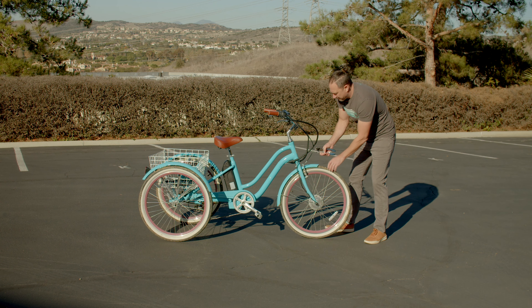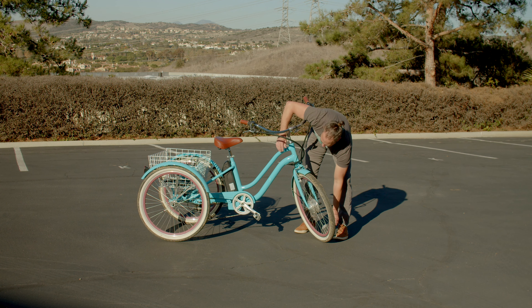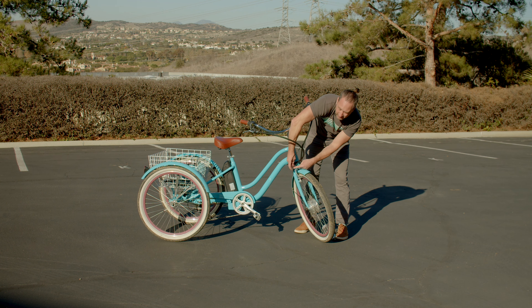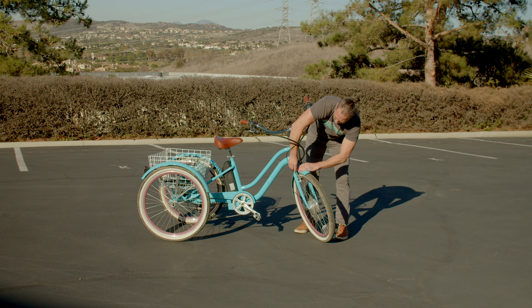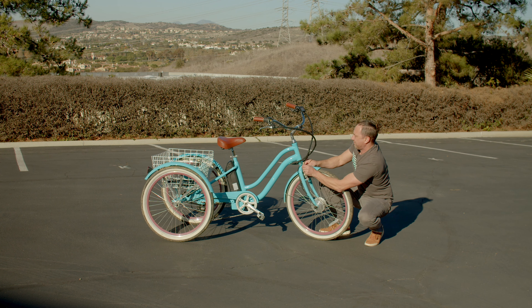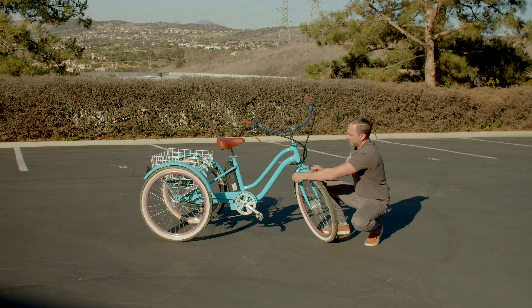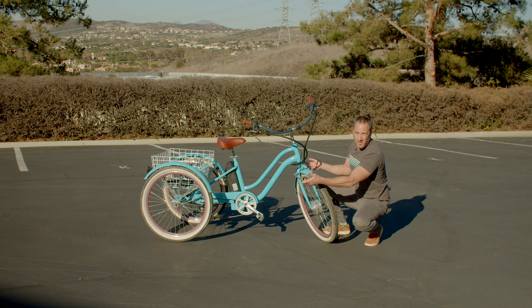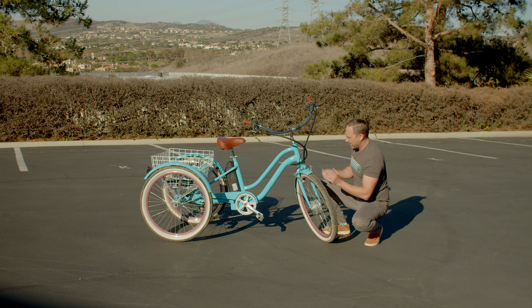The first step is we're going to loosen the brakes. It's very simple — you just go ahead and grab this little silver noodle here. It's actually called a noodle. You squeeze the brakes together and you can pull the noodle out. Then the brakes will come apart. That's also how you get the wheel in and then you can reattach the brakes.